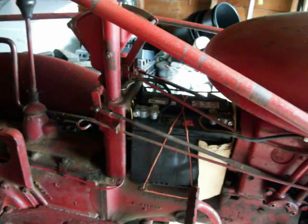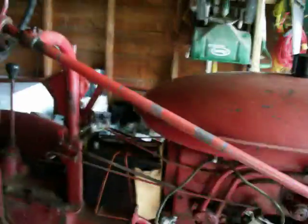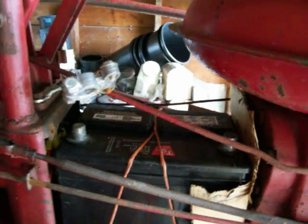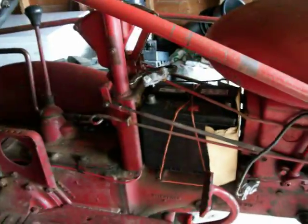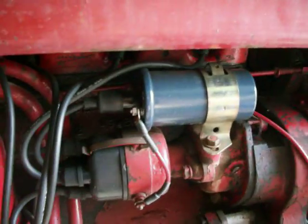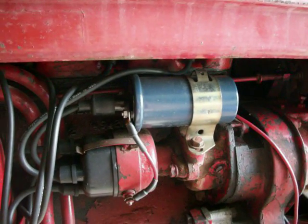First thing we're going to do is disconnect the battery. We've removed our positive and negative side from our battery cable. This is a negative ground 12-volt system, so we have a 12-volt battery, and in this case we have a coil with a built-in resistance — there's no external ballast resistor.